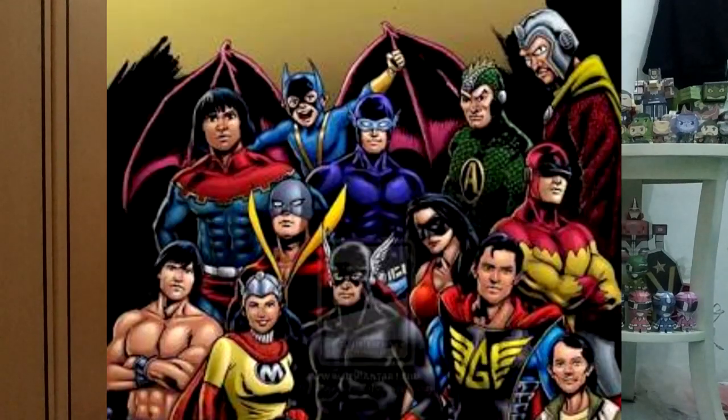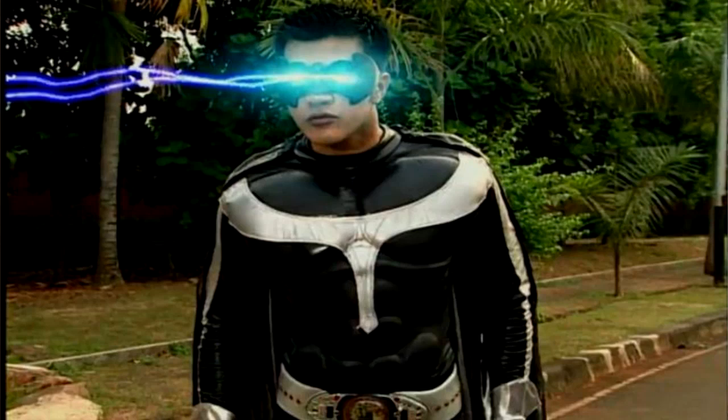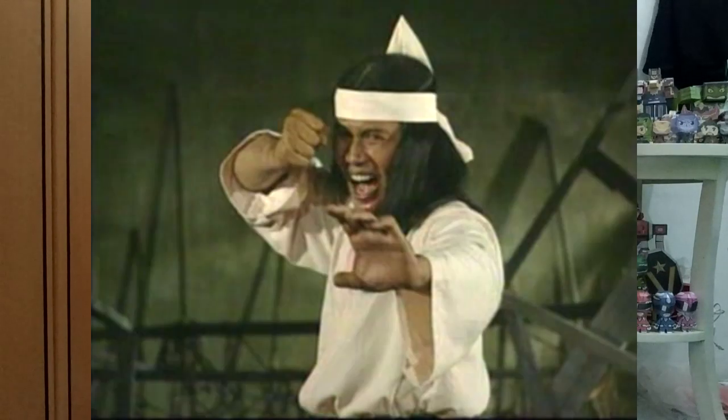Gua suka banget sama superhero. Di Indonesia sendiri, superhero itu ada banyak banget. Kalian pasti tau: Gundala Putra Petir, Karok, Gatot Kaca, Godam. Kalau yang di jaman millennial, tahun 2000an, kita tau ada Asaras 008, Manusia Millennium, Panji Manusia Millennium, sama Wiro Sableng, dan masih banyak lagi, ada Si Buta dari Gua Hantu juga. Sekarang gua pengen bikin superhero dari Indonesia yang keren banget — Si Otot Kawat Tulang Besi, Gatot Kaca!